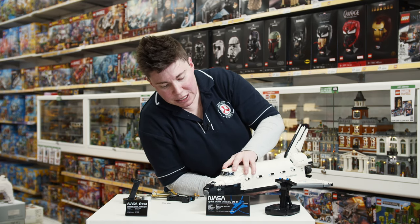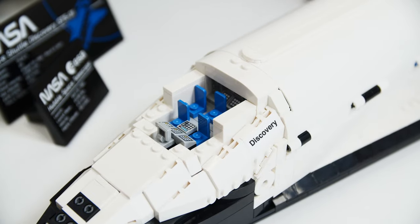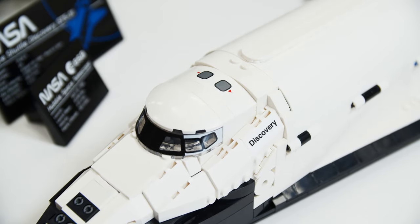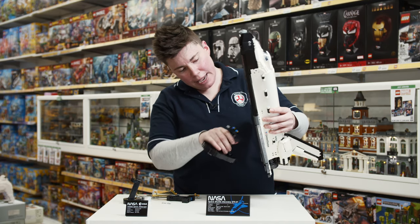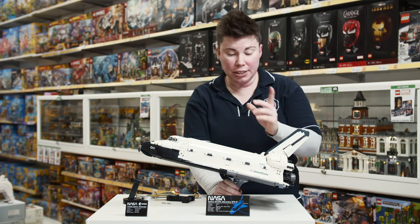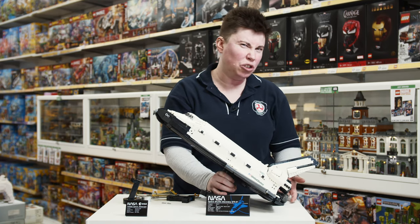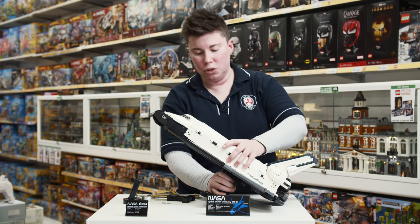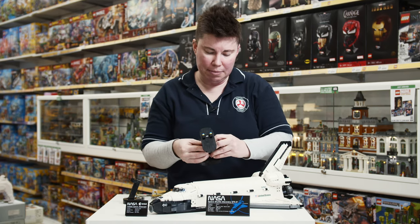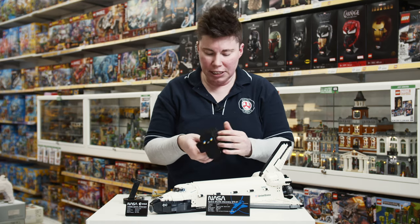I have had people ask about whether you can adjust the stand, because it is quite big. So if your display case isn't big enough, it is possible to adjust it slightly — there aren't any real instructions for it, but I did manage to adjust it so it comes to more of an angle. What does happen is that the back rockets do slightly touch the ground when you do that. Basically, the brackets that hold it in place can be moved out, so you can adjust them up and down.